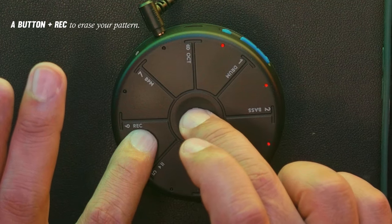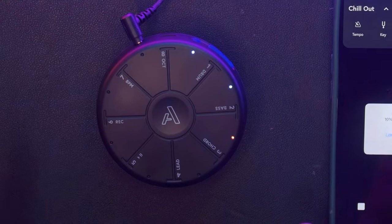If you make a mistake, just hold down the A button and the record button for one light rotation and the sound is gone.